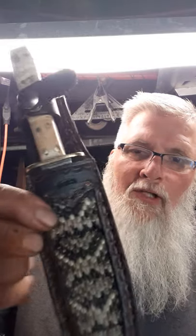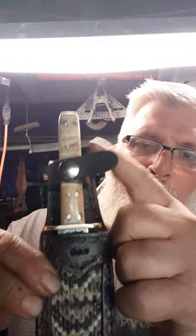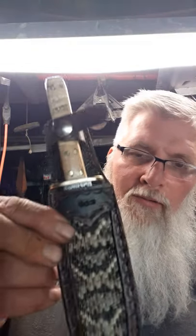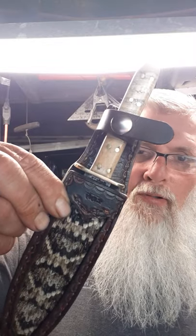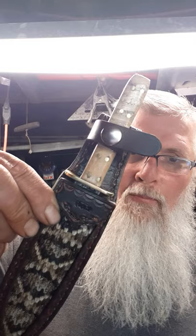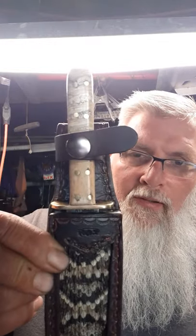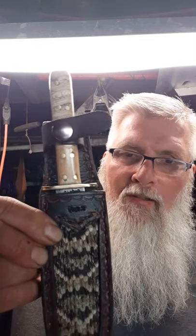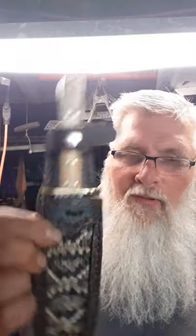Alright, I got her finished up. Chainsaw Chain Damascus Dagger with a Wooly Mammoth Tooth and Walrus ivory handle. I'm pretty proud of it. I got a few little things I don't like — I kind of got the holes misaligned for the pins — but I can live with it. I think it looks really good. I need to start center-punching the holes before I drill, and that'll help with that.